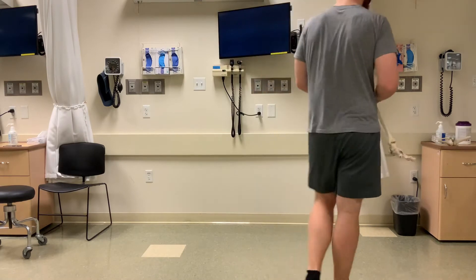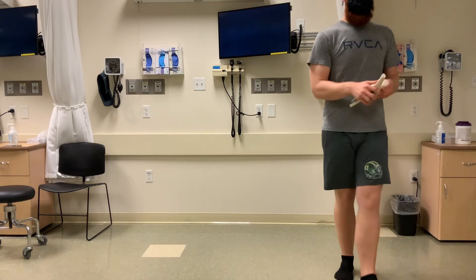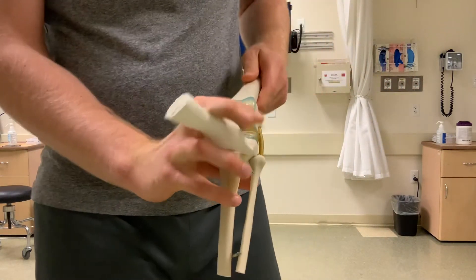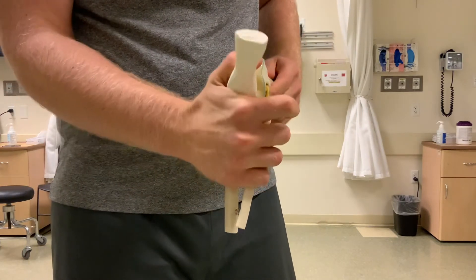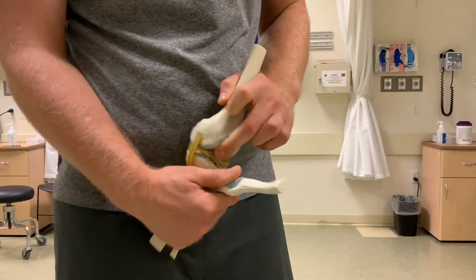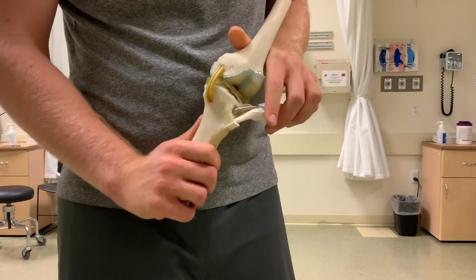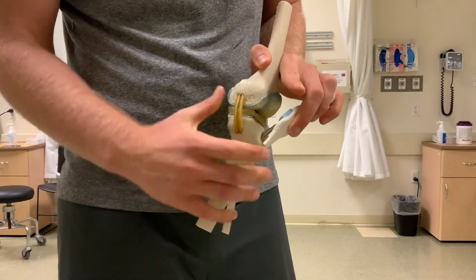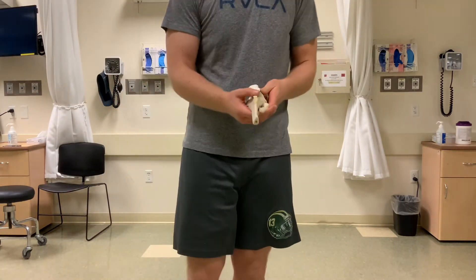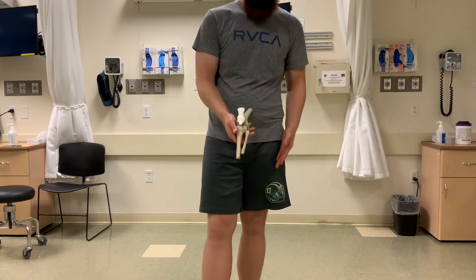The second reason is the anterior cruciate ligament, depicted here on this model. As you go into that terminal knee extension, the anterior cruciate ligament helps pull it into lateral rotation.